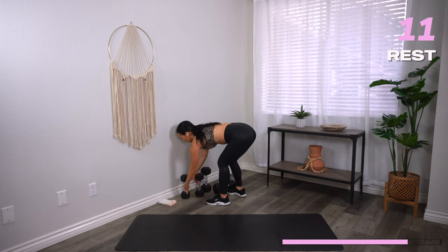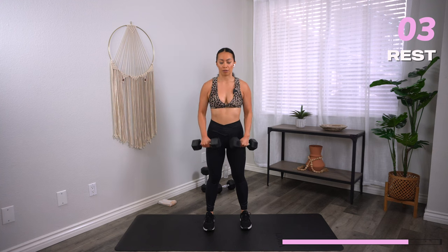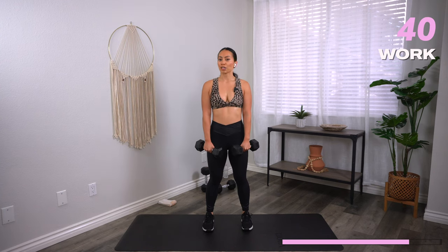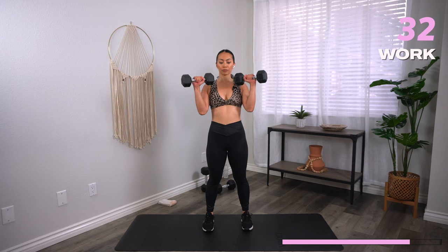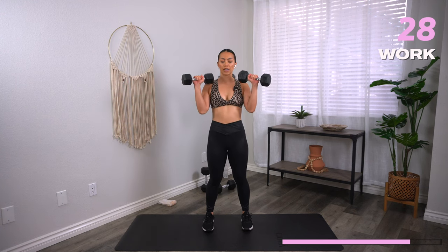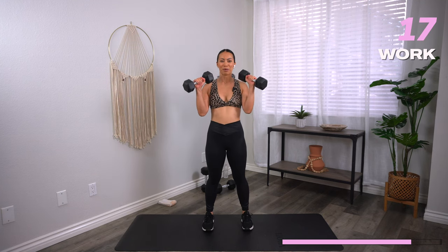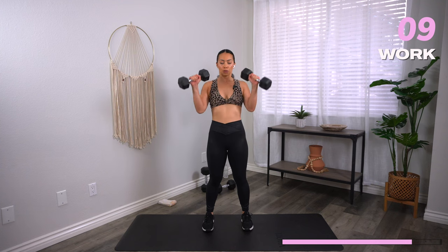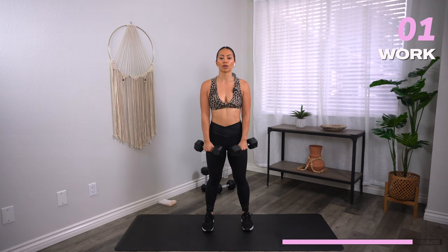Zotman curls are next — grab your moderate weights. Palms facing in towards the body, curl the dumbbells up, come back down. Three, two, one, let's go. Different sensation for the biceps but same cues — keep those elbows tight, soft knees, get your breathing. Feeling nice and toasty now — we're almost there, just a few more minutes. 10 seconds. Three, two, one, and rest.